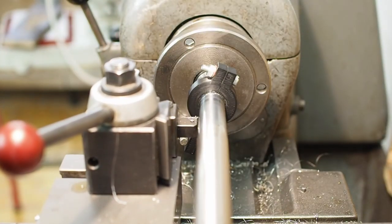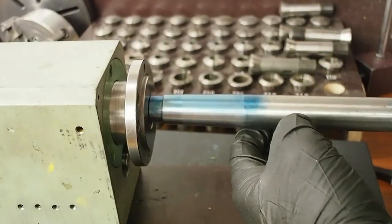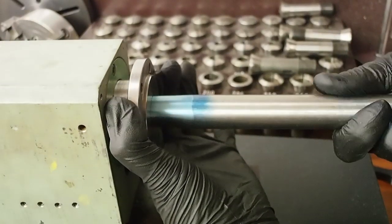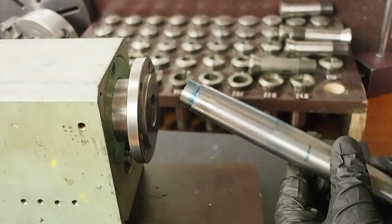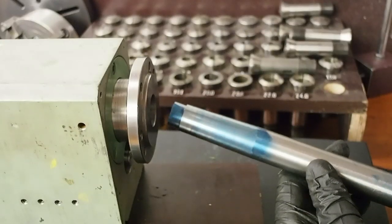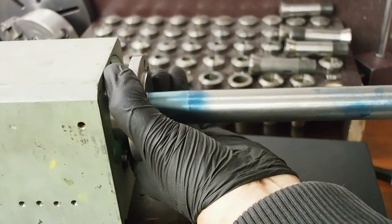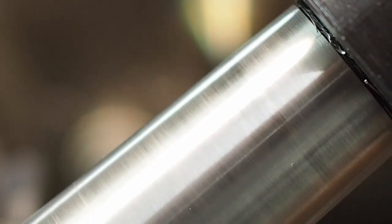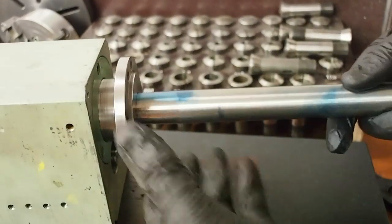I'll do the finishing cut with one of these highly positive aluminium cutting inserts. That worked nicely. Now that's already looking better — there's still a bit of a high spot there but it has slightly improved. Still that wiggle. There's a close-up of the surface finish; there are a few little marks in it but generally it feels very nice and smooth.